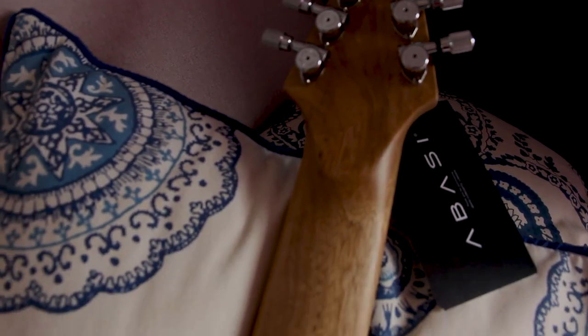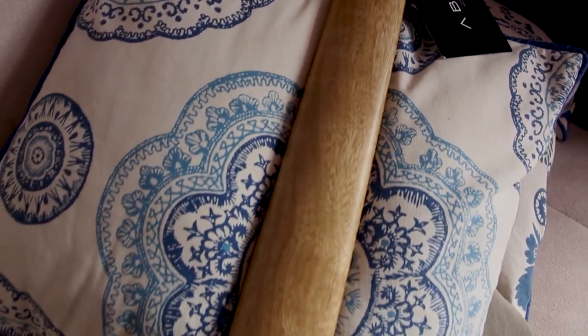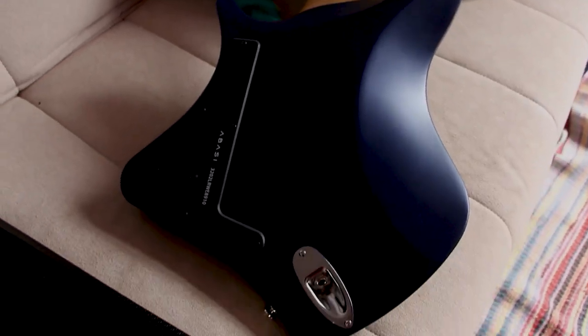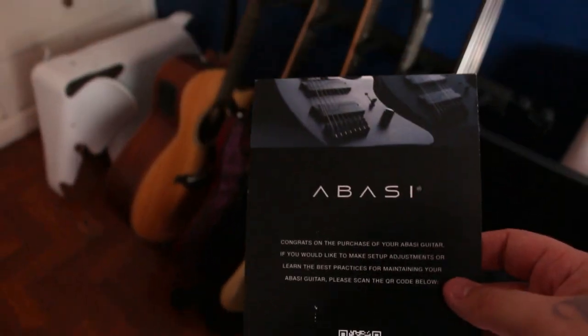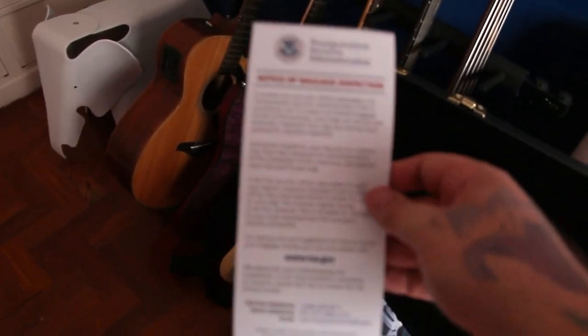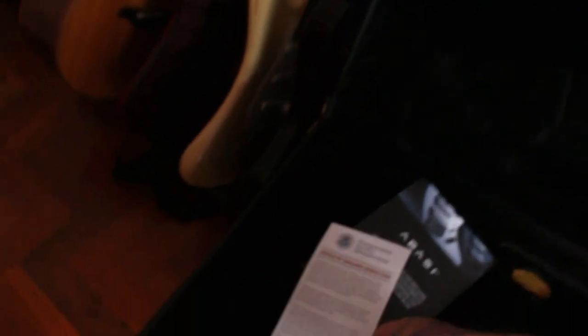It has stainless steel frets and individual string saddles in the bridge, HipShot locking tuners, a Fishman Fluence Abazi humbucker, and two Fishman Fluence single coil pickups. It has this very beautiful two-sheen finish — the bevel areas of the body have a very glossy finish and the flat parts have a really cool matte finish. It also comes with the Fishman rechargeable battery pack, so you don't have to use standard 9-volt batteries.